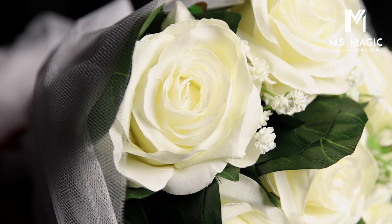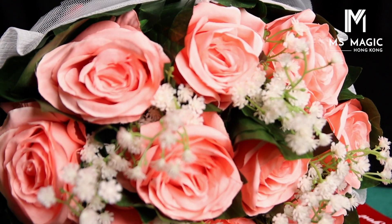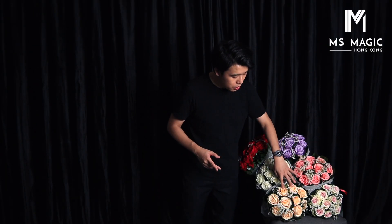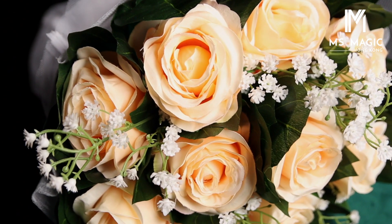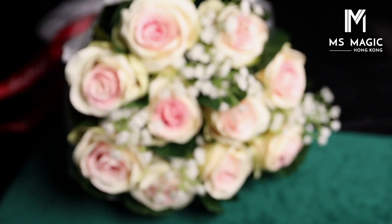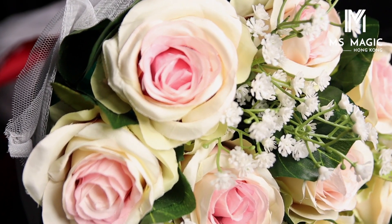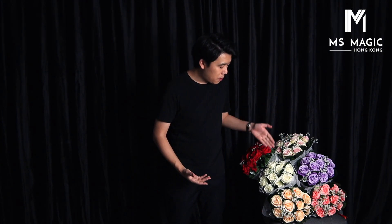We also have white, which we customized for some of our clients, and now it's also available. We have pink, which is very pretty, and a champagne color — kind of like a light orange. And one of my favorites: white on the outside but a little pink on the inside, so it's different from just white — it has a little touch that makes it more playful. Here we have all six colors available now: purple, white, champagne, and pink. All of them are very pretty.